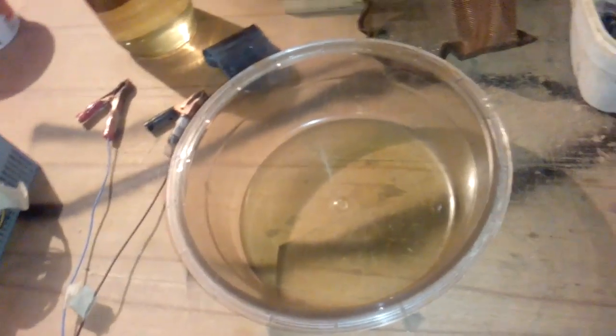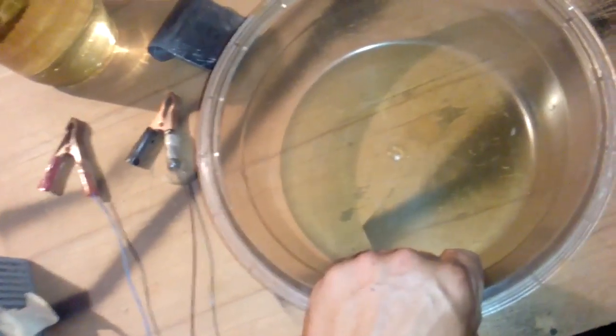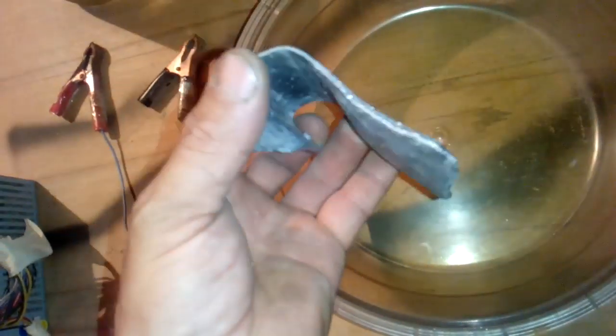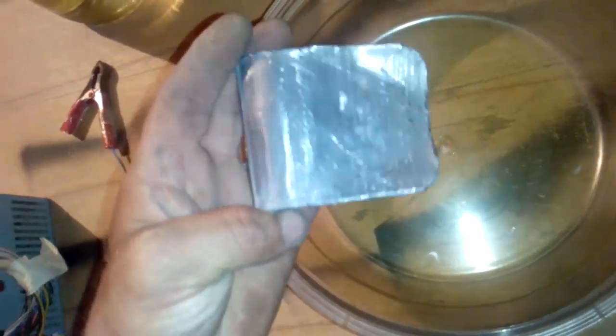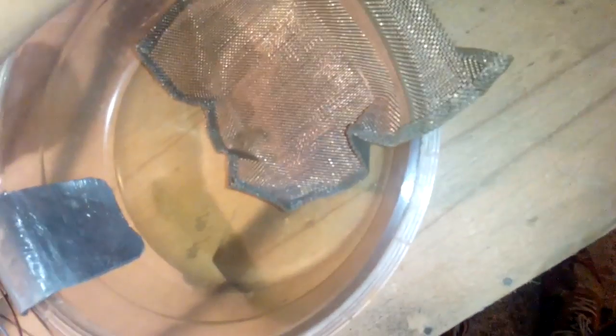Okay guys, this is the setup. You already know what this is from my last video. This is from the door of the washing machine and this is extremely good stuff. It's cheap and it's very good at withstanding high temperatures and boiling liquids, especially acid. So we got this for the pot. For the cathode, the minus wire, we use this — it's lead. It's not a bar, this is just lead pipe, cut on the side and made to stand here.